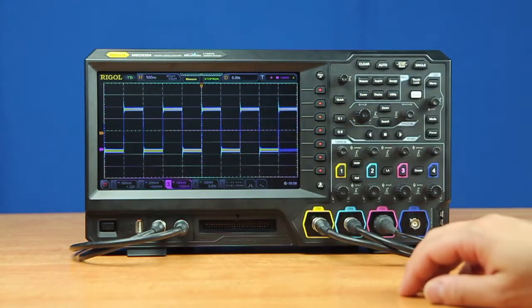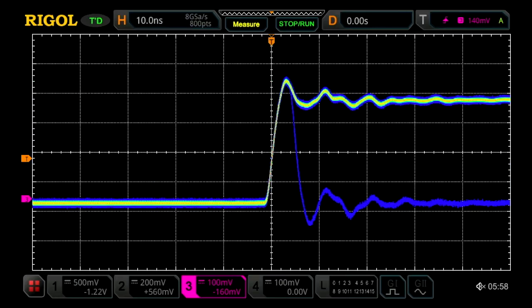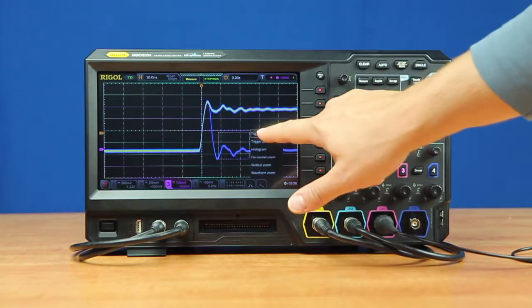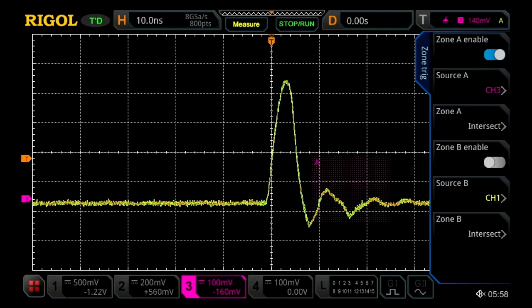In this mode, we can immediately see an occasional dropout on this signal. Let's zoom in to 10 nanoseconds per division, and now we can see it almost constantly. To really highlight those, we can use the zone trigger to immediately zero in on those dropouts by themselves.